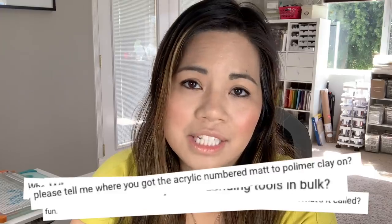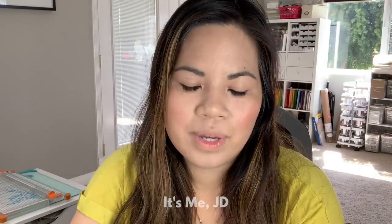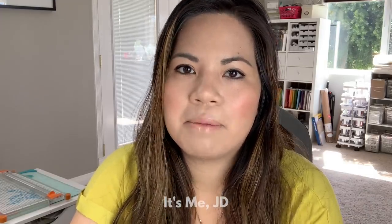Hi, it's me JD and welcome back to my channel. I get a lot of questions about what card making supplies I use or what I recommend. When I started card making, I got the basics — the paper, the scissors, the trimmers, the embellishments — but there are certain tools and supplies that you didn't think to buy but you totally should. And that's what this video is going to focus on.